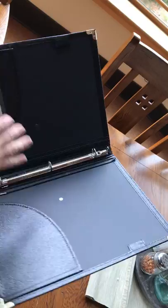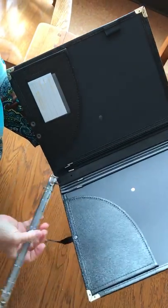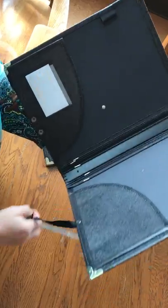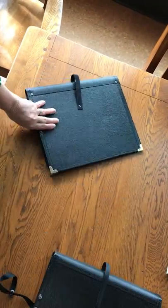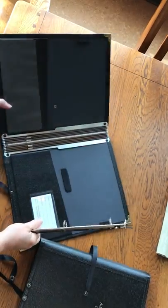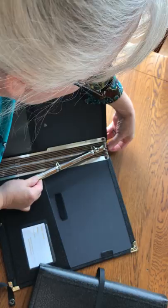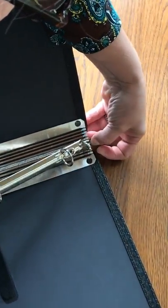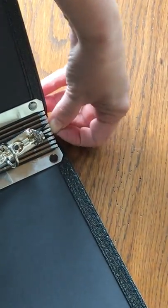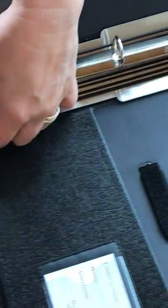Now I'll show you how to do it with the aluminum hinge system, so you can just pop that off. Over here, once again, you have to open the folder all the way. There is one main center pin on the aluminum hinges. I usually put it over the two outside of that hinge like this on the top, and then again on the bottom.